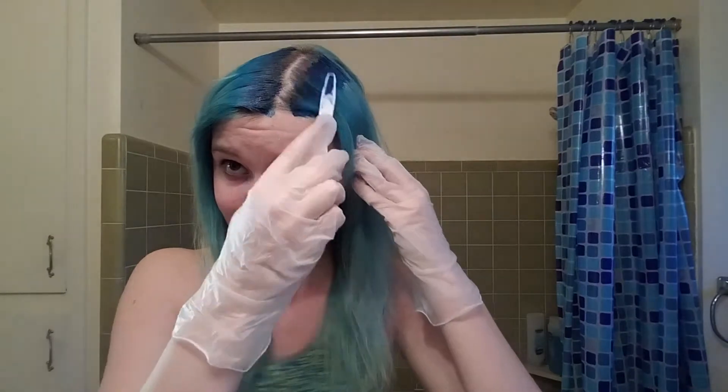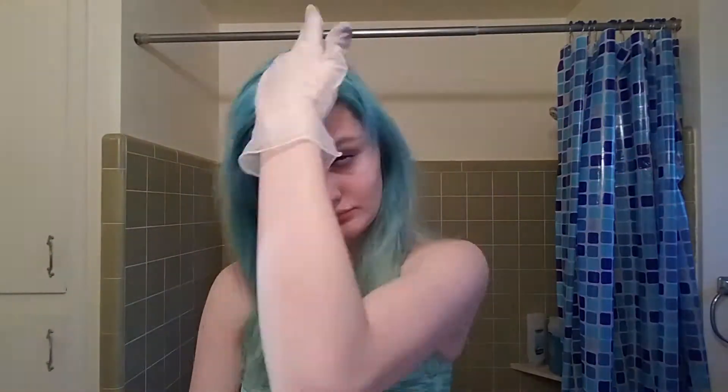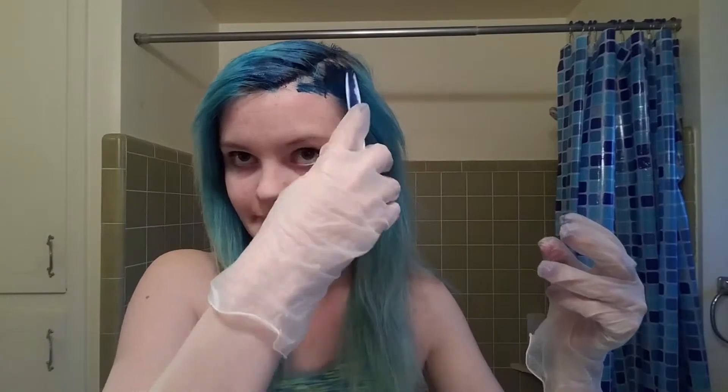Once I finished with that part, I'm going to take my little brush that has a pointy end and take about an inch of hair — maybe less — and just flip it over and do the exact same thing again. I'm trying to stay as far away from my roots as I can because I'm getting them done on Tuesday, and it'll make it easier for her to do my roots if they don't have hair dye on them.